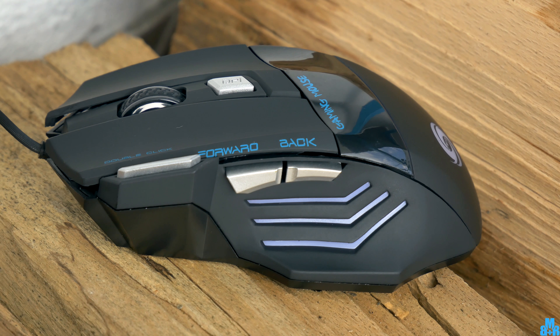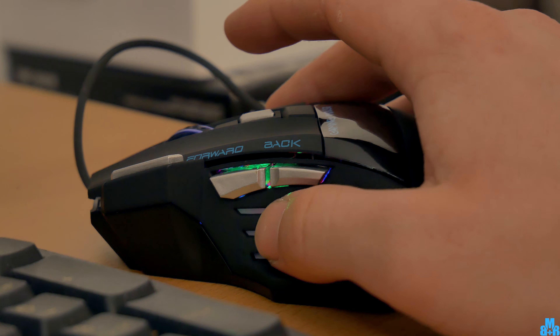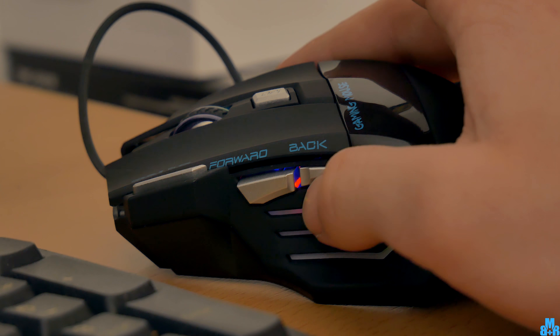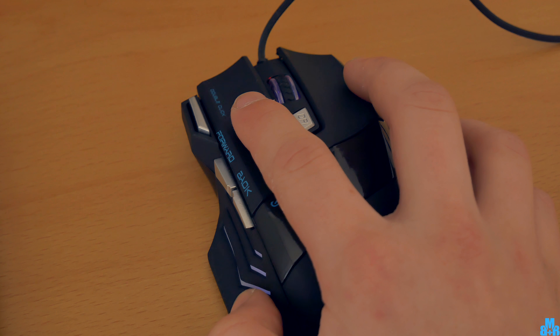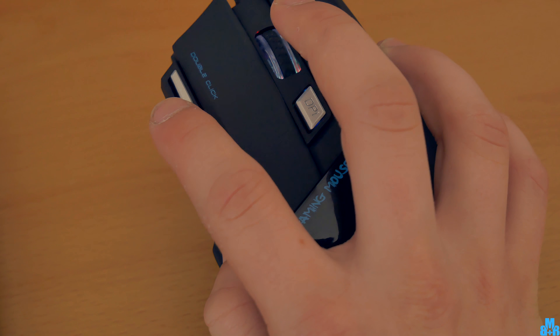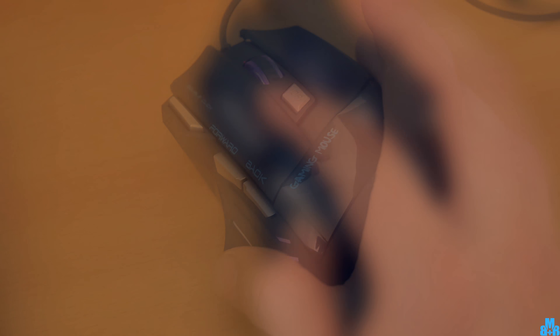Next to standard computer mouse buttons there are a few additional ones to help you with gaming. On the side there is a forward and back button, which you can adjust to your options and needs. Also there is a double click or fire key — instead of clicking the left button 2 times, you can click this button and make a faster action.